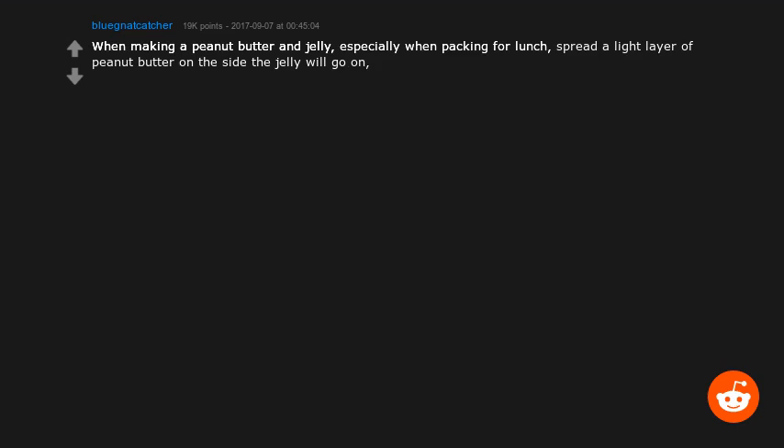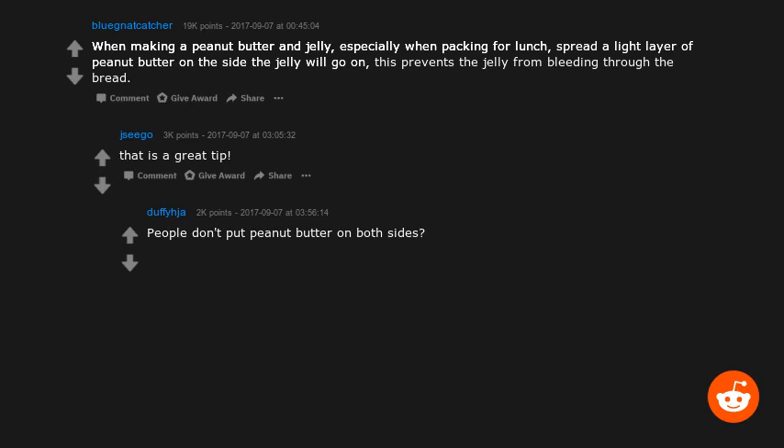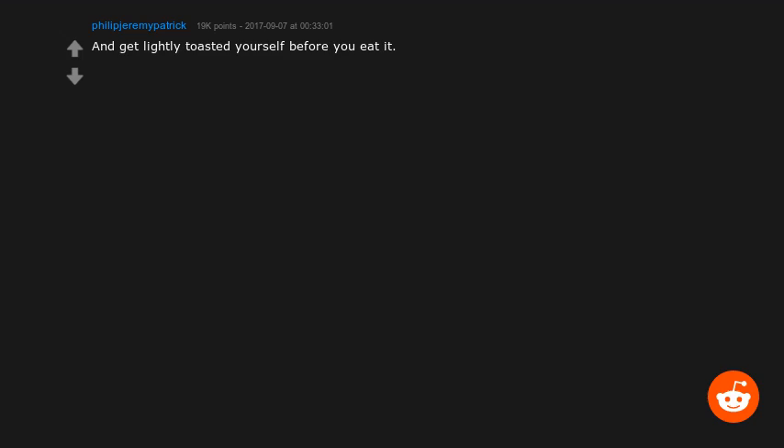When making a peanut butter and jelly, especially when packing for lunch, spread a light layer of peanut butter on the side the jelly will go on. This prevents the jelly from bleeding through the bread. People don't put peanut butter on both sides? I thought it was normal — been making double peanut butter jelly sandwiches my whole life.